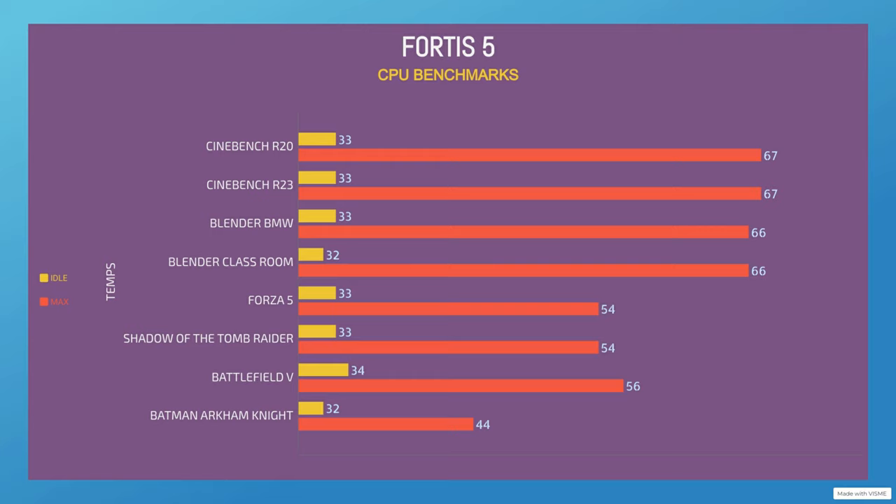I run this for 5 minutes. The idle temps of majority of these tests were very, very consistent. The idle on this was 33°C and the max was 67°C. Cinebench R20, which is usually more demanding, was the same idle and the same max — 33 and 67. Blender BMW was 33°C idle and 66°C max. Blender Classroom was a little bit cooler at idle, 32°C, though that could be a margin of error, with a max of 66°C.